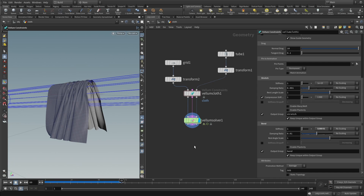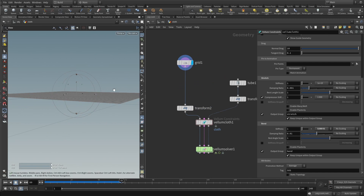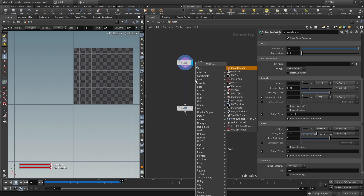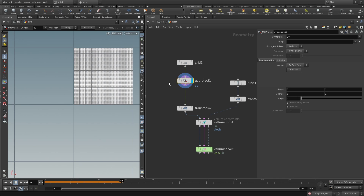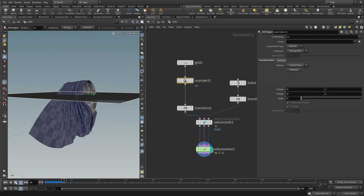We need UVs on the cloth. The grid doesn't have UVs by default — pressing Space+5 over the viewport confirms none are present. Add a UV project node before the vellum setup, select it, go to Initialize, and press 'Best Plane Initialize' to orthographically project UVs onto the grid. After the vellum simulation the cloth will retain these UVs. Switching back to the 3D viewport, the shading confirms UVs are now present.